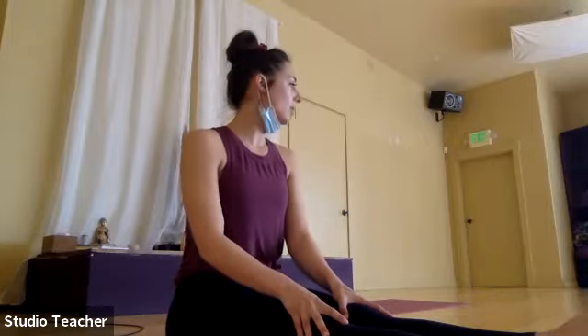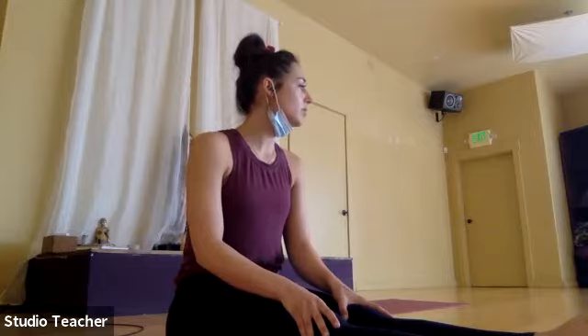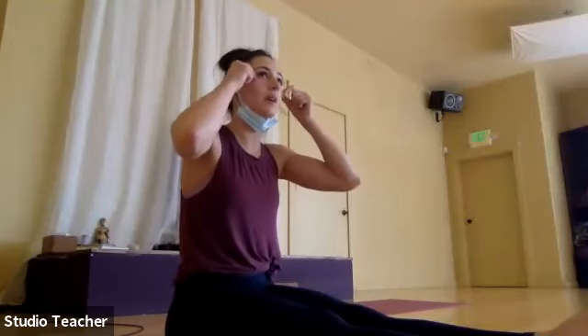At any point in practice today, if you notice your mind wandering, I invite you to return to your breath — to this practice right here of following the breath, using the visual guide to follow your breath, helping us stay present and aware of our bodies and listening to our bodies.